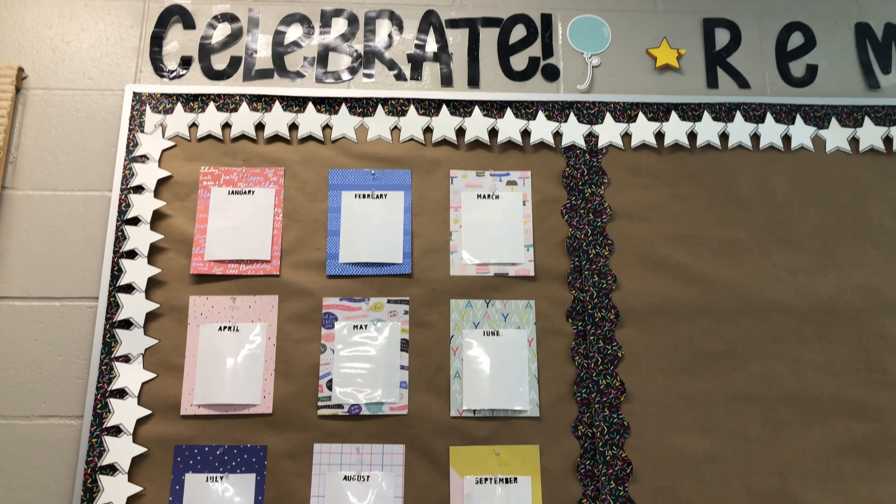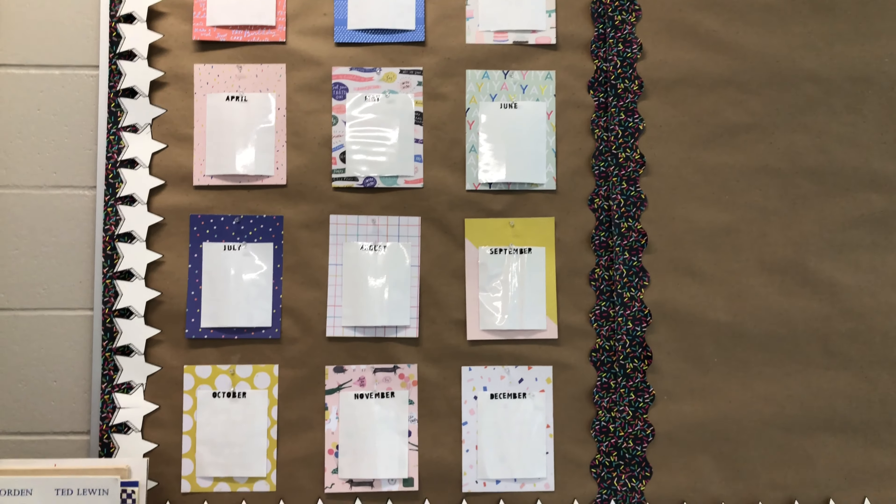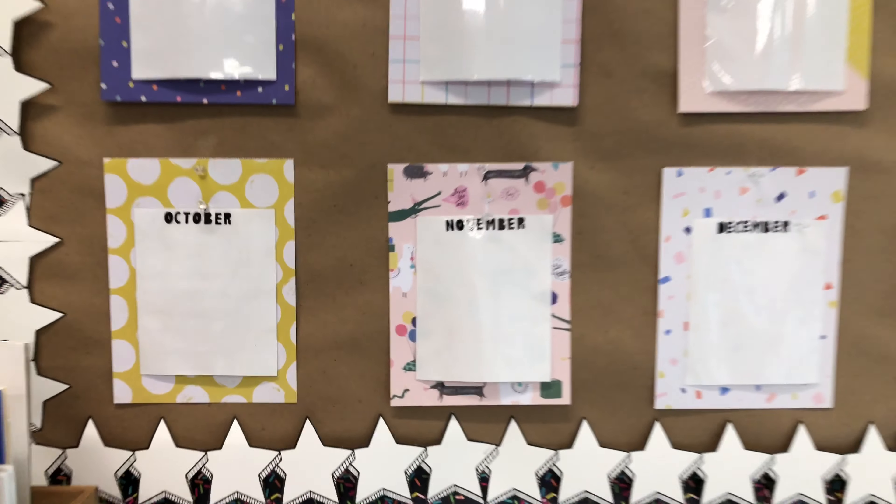Okay, this is what it's looking like now. I'm probably going to go in with that matte spray paint just so there's not a glare, but I think it looks really cute. Success!